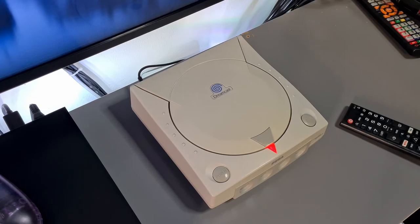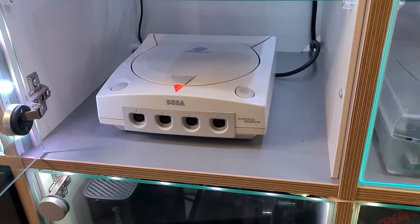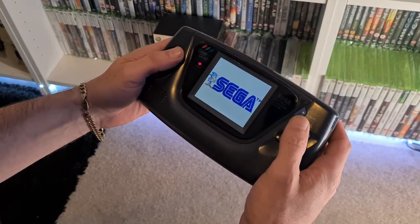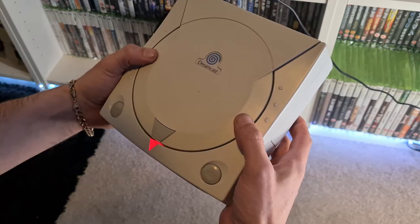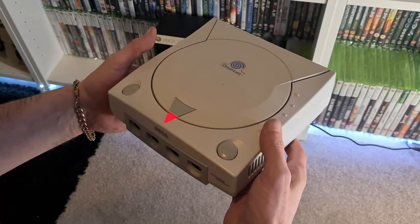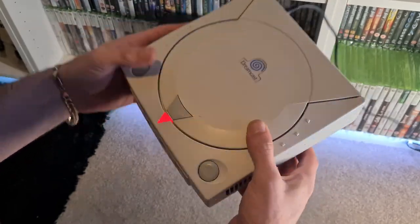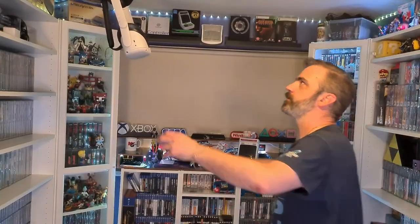Oh, not this again. Oh, come on. Fine, be like that. I'll just play some VR.